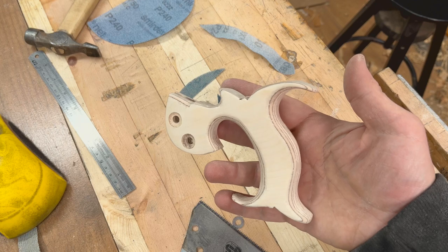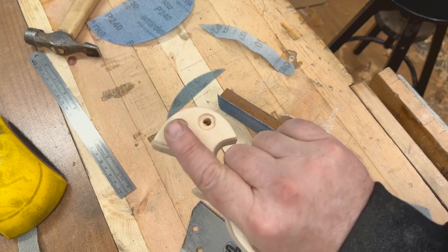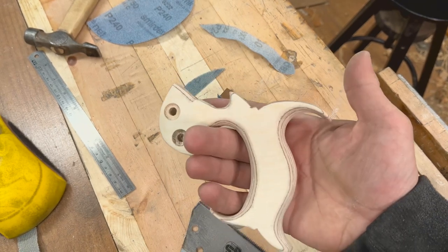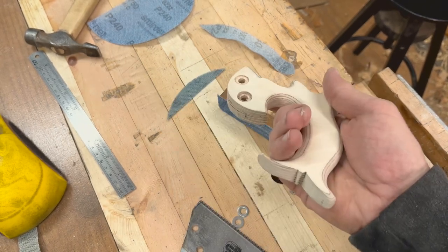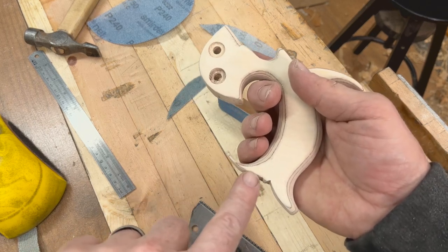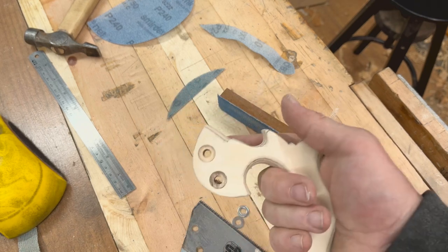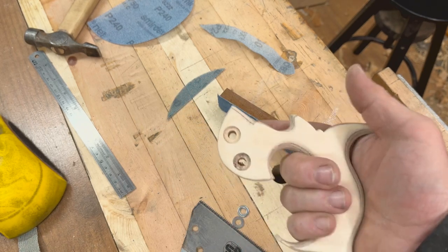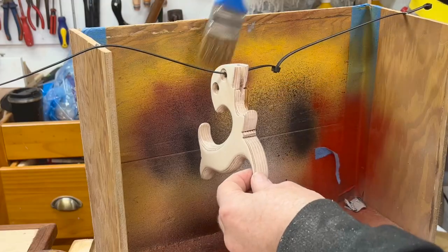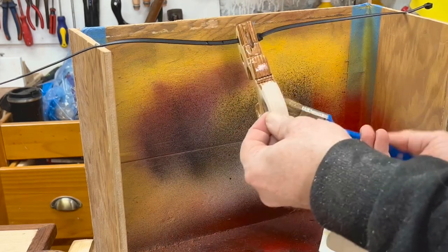I've gone over it with 220 grit and it's really really comfortable in my hand — nice and soft and lovely. I might just sort out this corner and make it slightly less angular, and then I think we're good for putting a finish on it. I'm not really sure what finish to put on it — I'll stick some boiled linseed oil on there to start with.